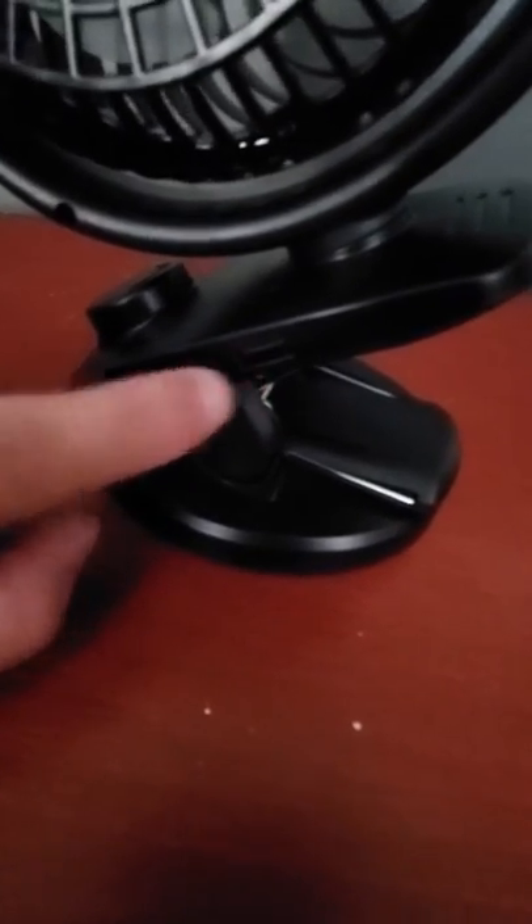It has this clip right here, and you use this clip to attach it to the stroller, the car seat, or your desk — whatever fits your needs.